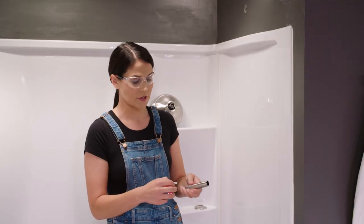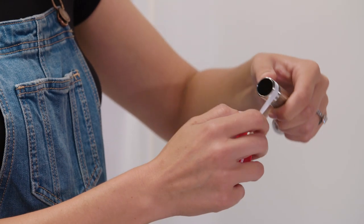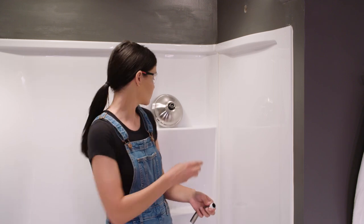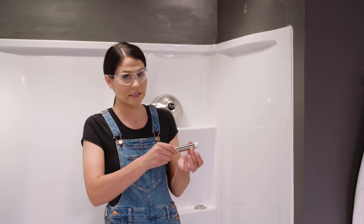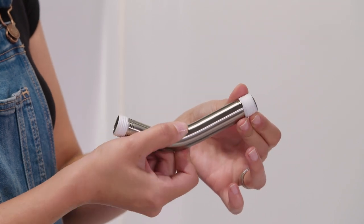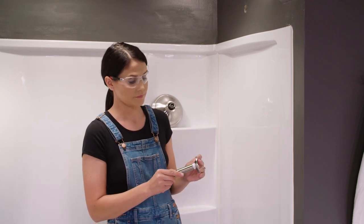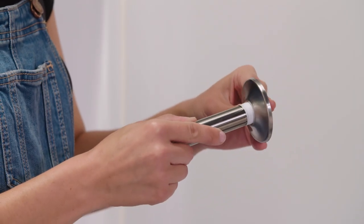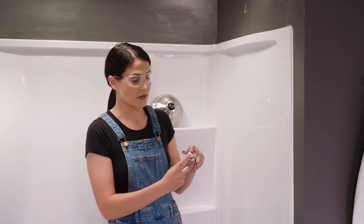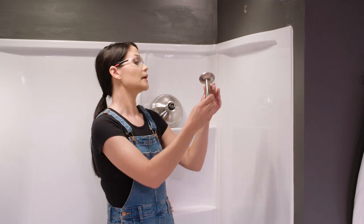I'll take my tape, flip it around, start it, and wrap this around four to six times. So now when I tighten this into the wall, the end of my tape is just going to get flattened down — it's not going to come unraveled, which is what we want to see. Now I'm going to grab my flange with the finish side toward me and slide it over the arm. I don't want to slide it down too far — I don't want to scratch the arm, but I want to slide it down enough that I don't scratch my wall when I tighten this into my fitting.